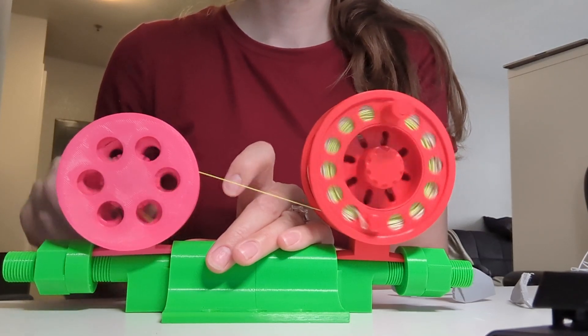I was not looking forward to spooling five reels by hand because number one it's time consuming, number two it's likely if not guaranteed that your line will get tangled, and number three it's difficult to wind the line evenly onto a reel by hand. So to make that whole process a lot easier, I designed a product to help spool line onto a reel, and later I'll upload a short video explaining it in more detail.